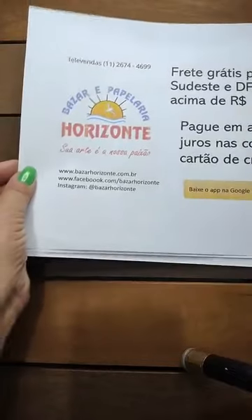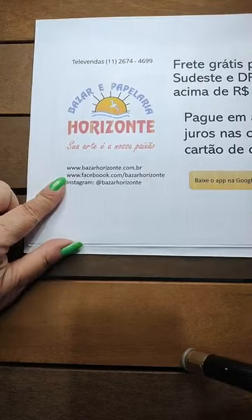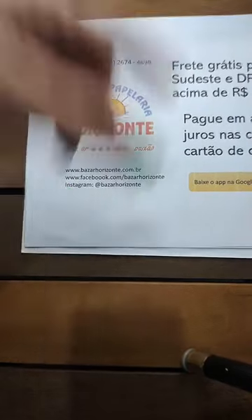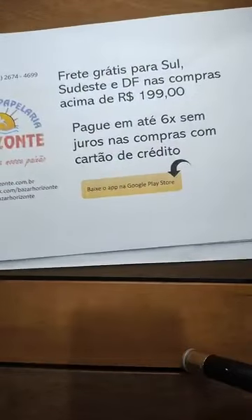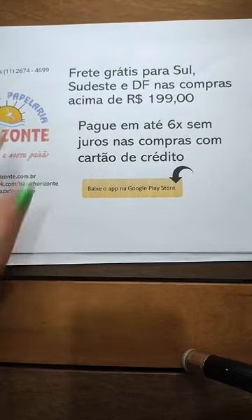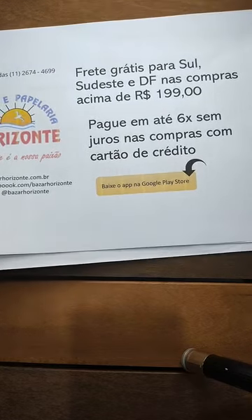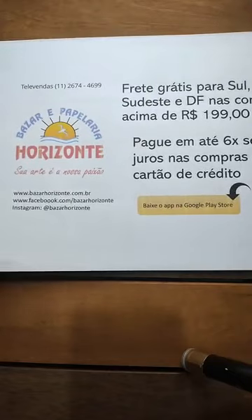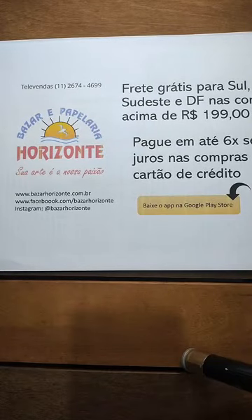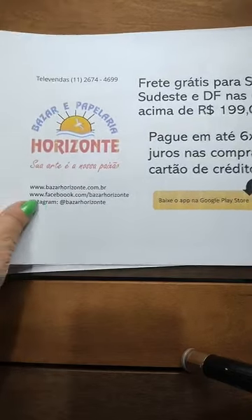Aqui tem o site do Bazar Horizonte, o Facebook, o Instagram. O Bazar Horizonte tem um aplicativo — vai lá na Google Play Store, baixa o aplicativo. Tem frete grátis para Sul, Sudeste e Distrito Federal nas compras acima de R$199. Você pode pagar em até seis vezes sem juros nas compras com cartão de crédito.